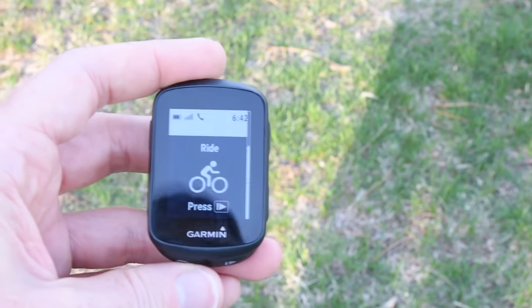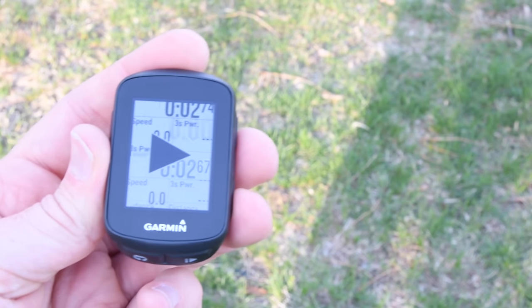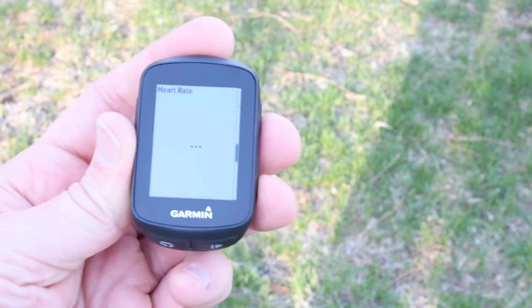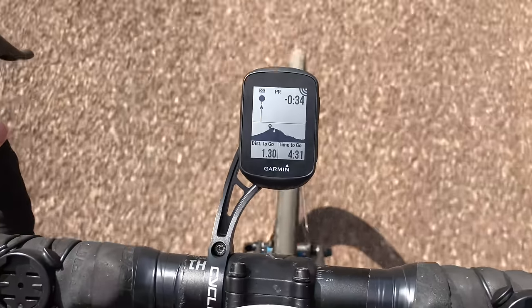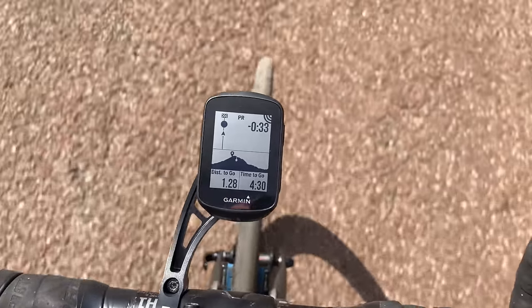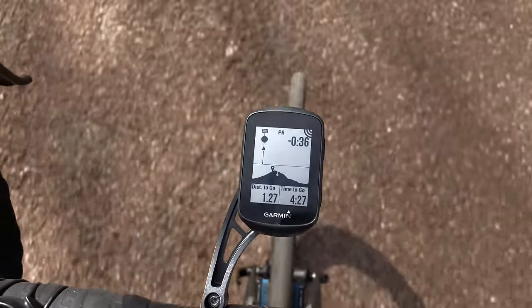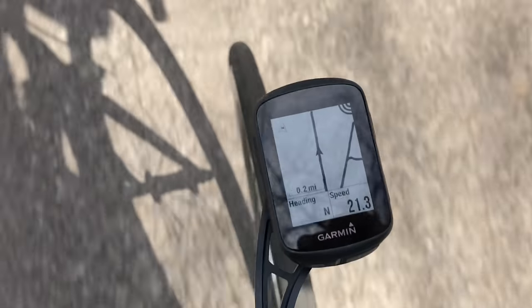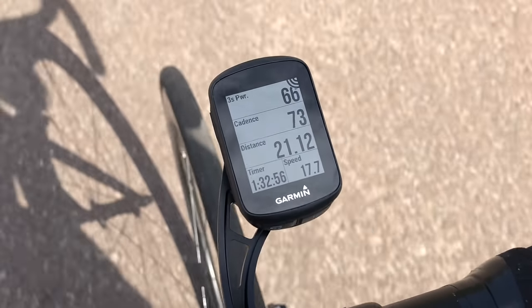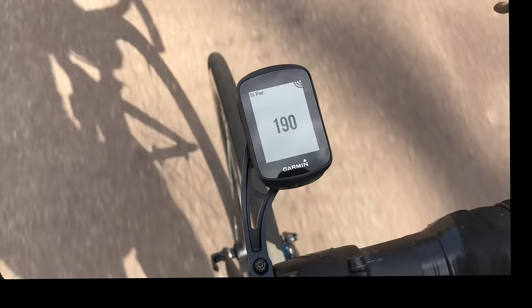Starting a ride, I use the side buttons to cycle through the different data pages I've set up. Here's some footage from out on the road: as I approach a Strava segment, the device shows the live segment information. Elevation data is also visible — though riding in the Netherlands it's basically flat, so the barometric altimeter isn't super useful here. Iterating through the data pages with up and down buttons works well. Overall, this has worked really well for me on the road — I like the small size and the display is super sharp and easy to read.